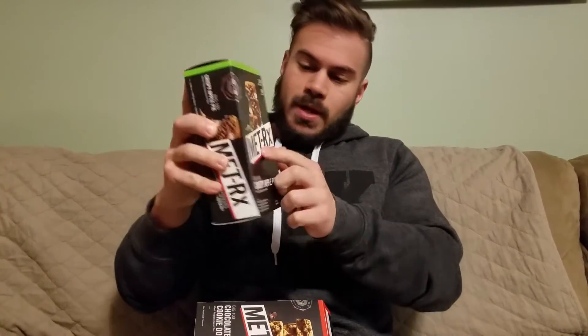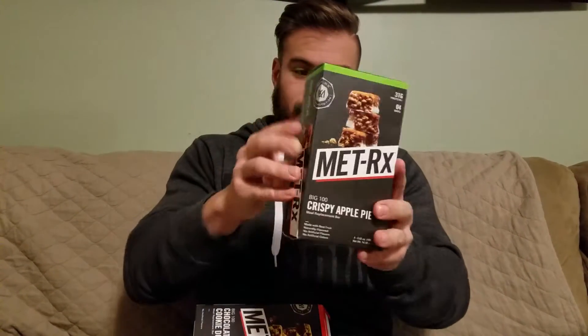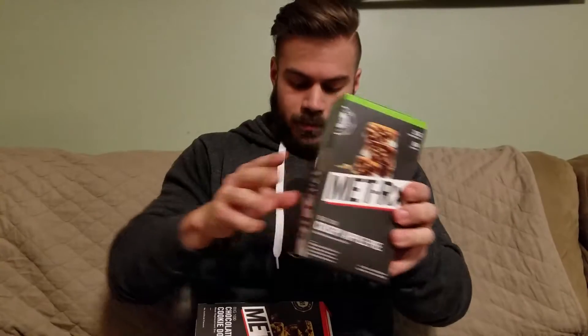This is the Metrix Crispy Apple Pie. This is currently my favorite protein bar, and I actually got JR hooked on these too. Cookie dough's not bad, but this one is just amazing — especially if you guys already like apple pie. If you like apple pie, you're going to love this.